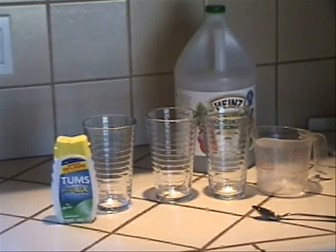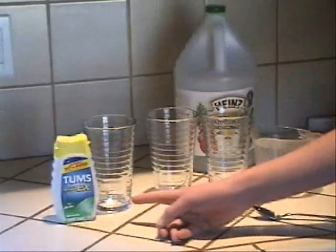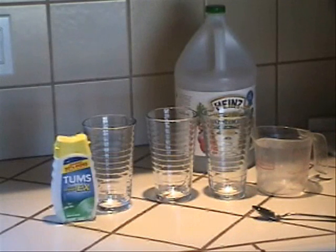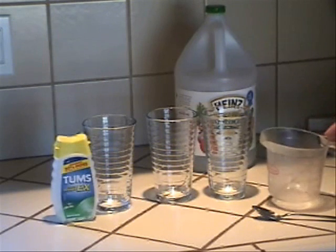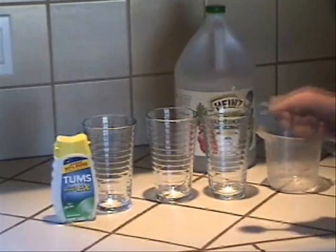For this experiment, you need vinegar, TOMS or any other antacid tablet — but it must have calcium carbonate as its first ingredient — a measuring cup, three large-ish glasses, and a spoon for stirring.